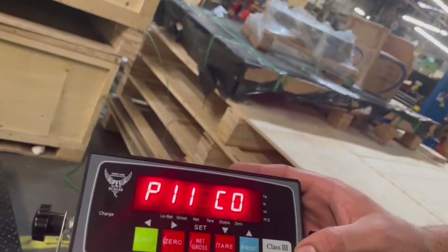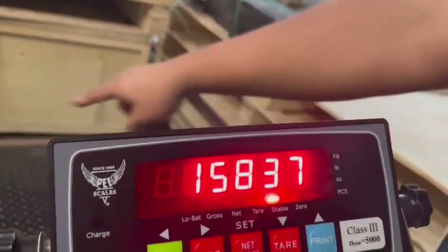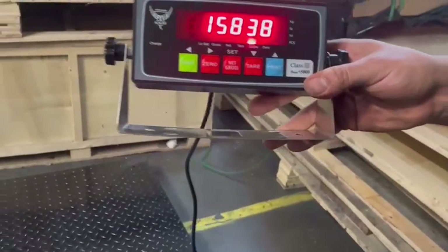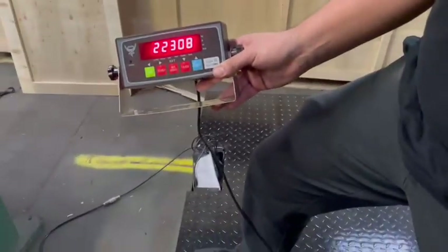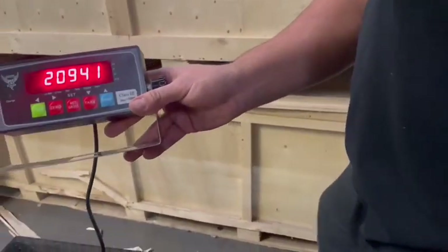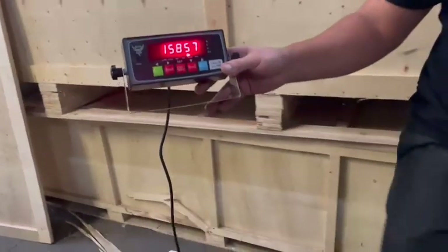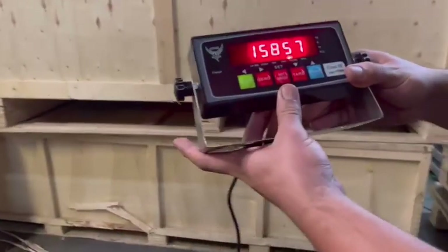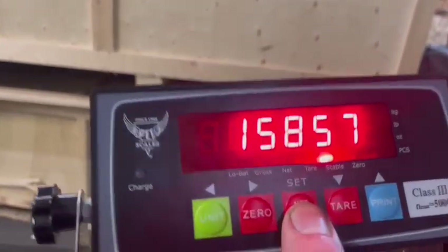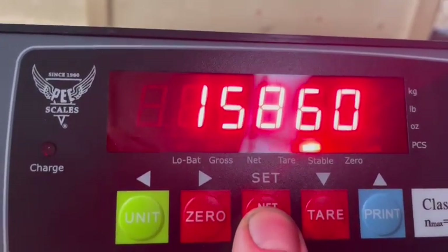Now we're going to go to P11. This is a readout of all four load cells on each corner. If I step on each corner, this number should rise — if not, the load cell is upside down. All those numbers rise, so that means the load cells are properly placed. If we see the stable light here, it has to be lit for three seconds before you hit net/gross to set. If it flashes, you have to do it again.